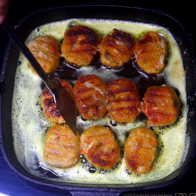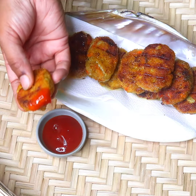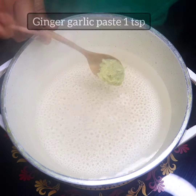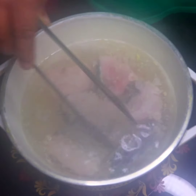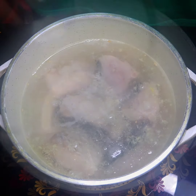Assalamu Alaikum everyone, welcome back. Today we are going to share the fish cutlet recipe. We are going to cook in a pan and we are going to use salt. We are going to use 500 cutlets and we are going to use the pot. We will cook with the pot.